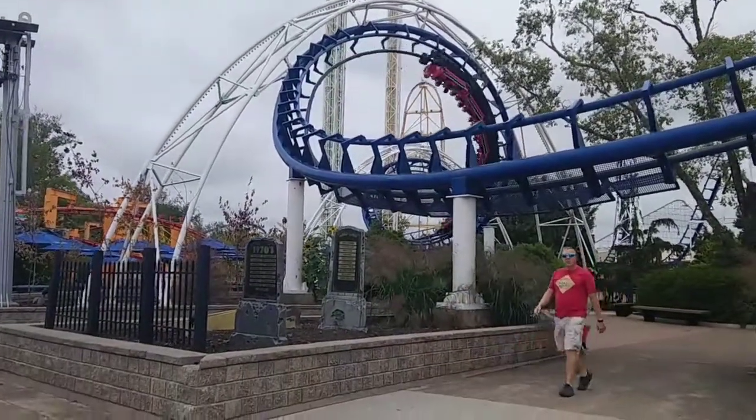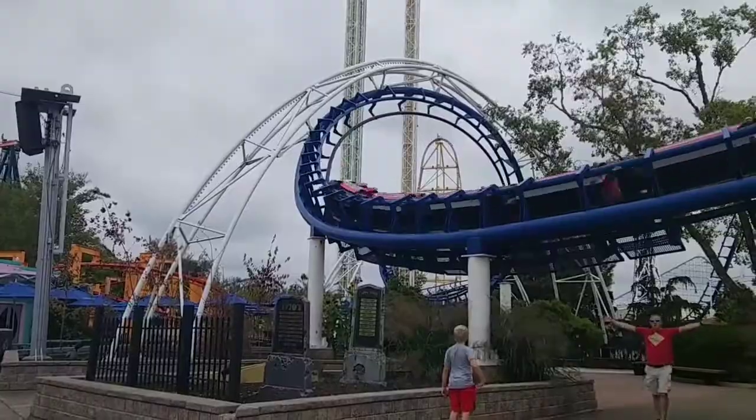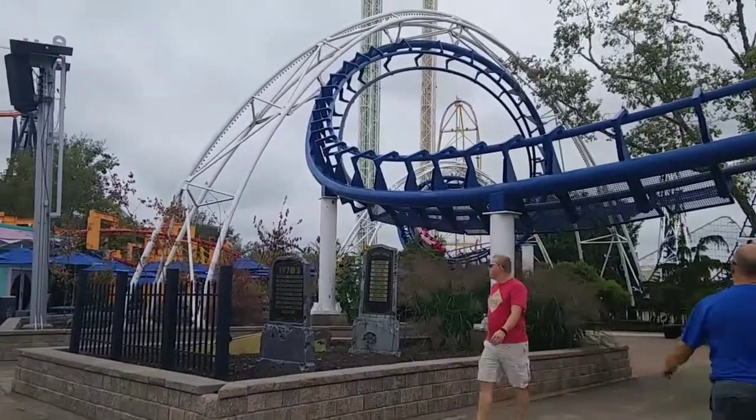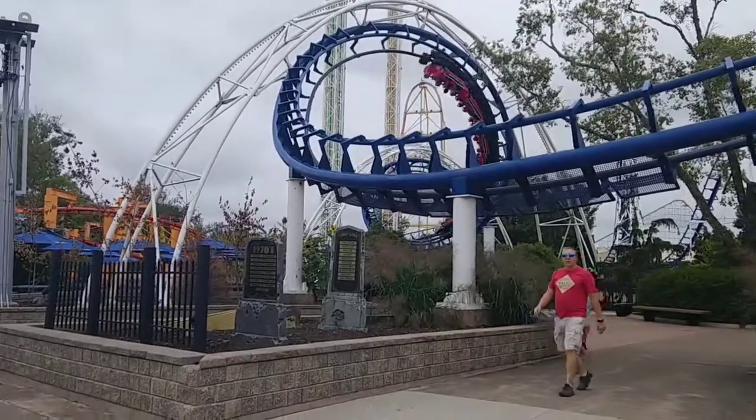Hello guys, welcome to my first episode of Zach Coaster Crazy — that is not a Roller Coaster Tycoon video. In this video, I will be reviewing the classic Cedar Point Corkscrew.